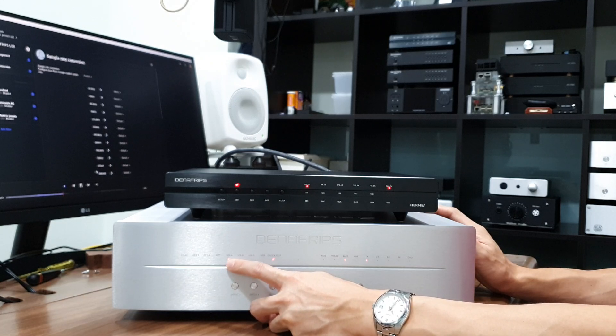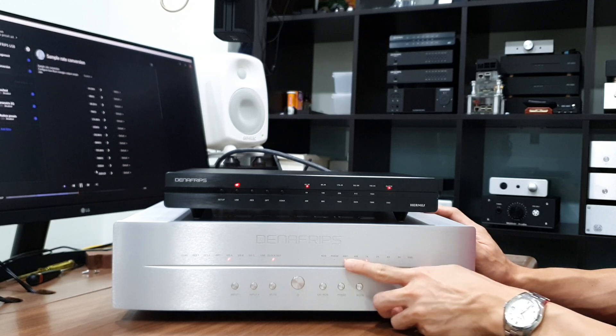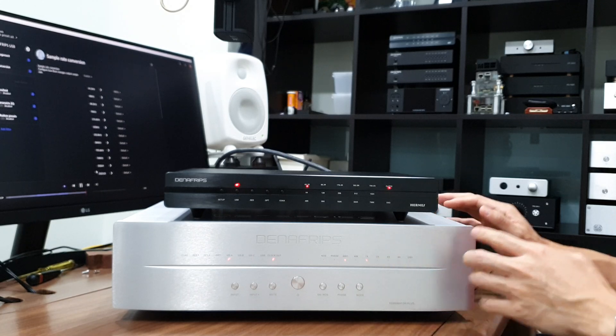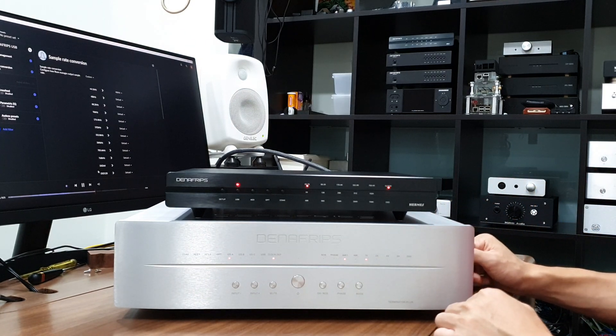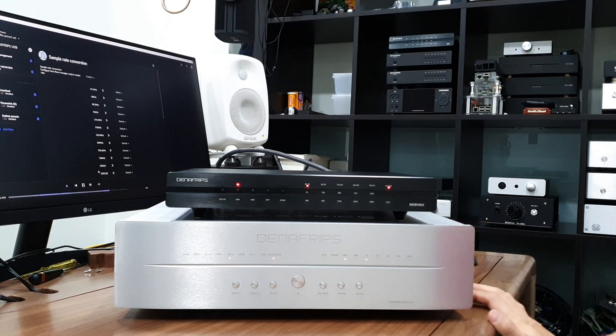After a couple of seconds, the DAC will return to operation mode where the I2S input is selected and you'll see the 44.1k and 1x LEDs turn on — it's back in operation mode. That's a short video, thank you so much, bye bye.